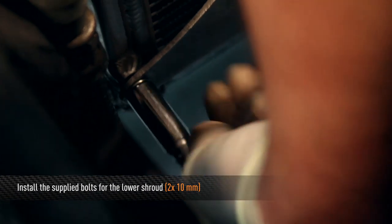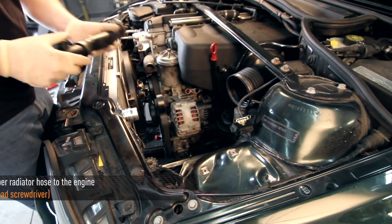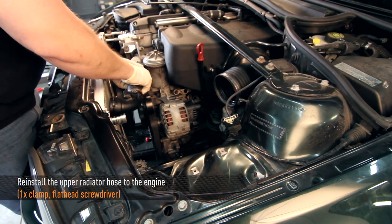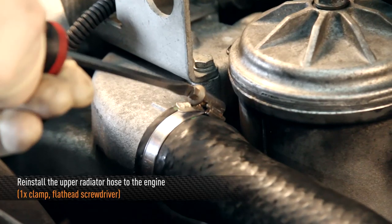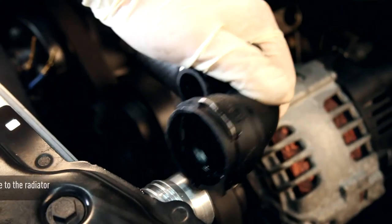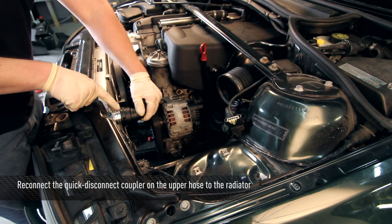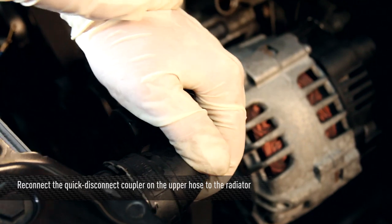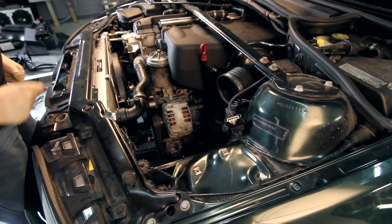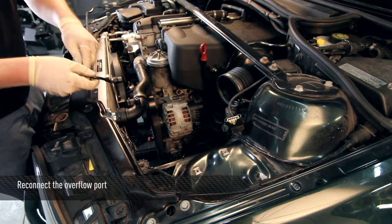Go ahead and install the lower driver side mounting bolt for the fan shroud. Now you can reinstall the upper radiator hose to the engine. Next, reconnect the upper radiator hose to the radiator and listen for the click — now you know it's on. Once the hose is reconnected, go ahead and reconnect the small overflow port.